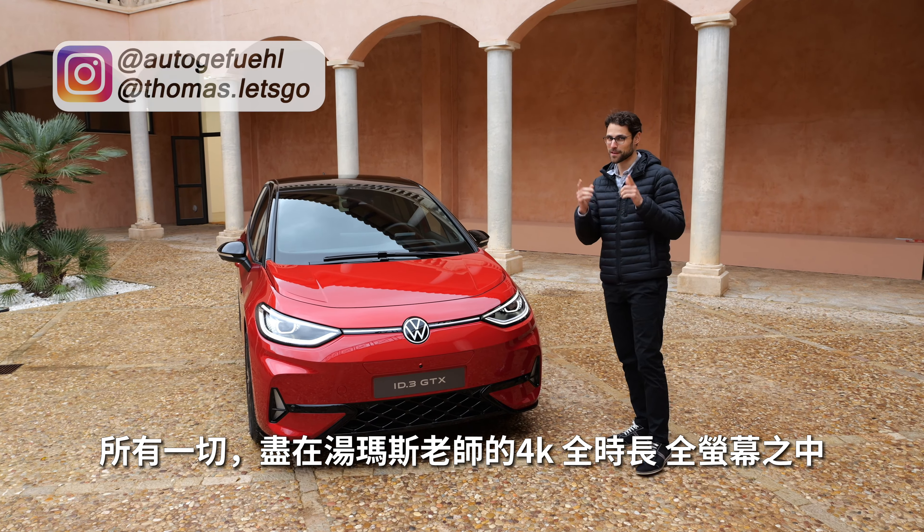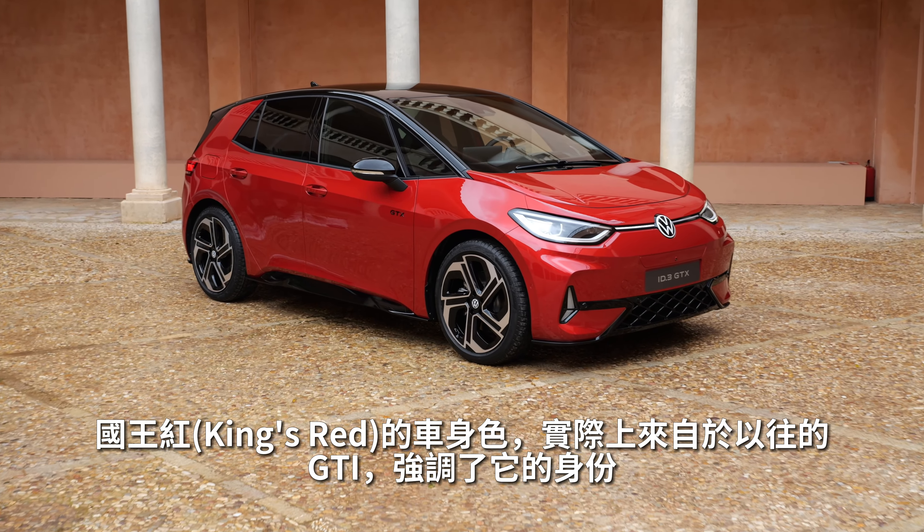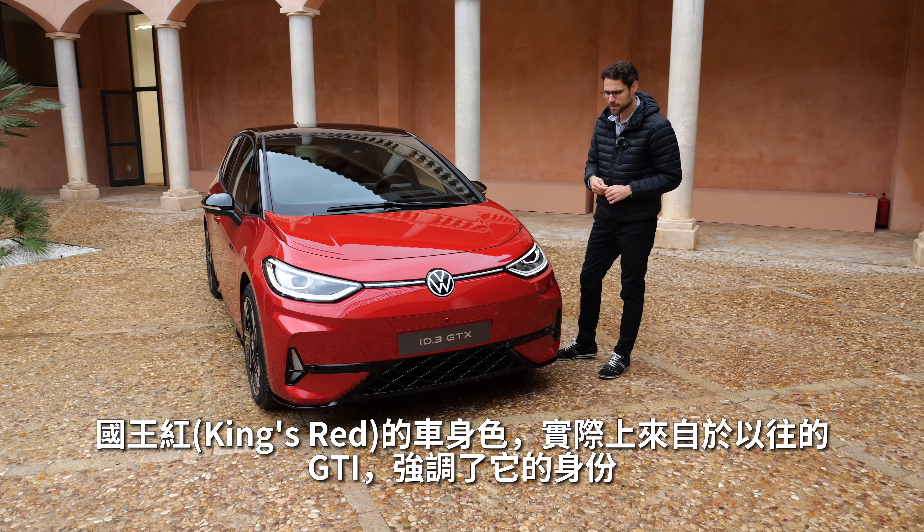Let's go with the GTX front, which is sportier in the lower part. We have this kind of wide mesh structure, and this is the King's Red color, also taken from a past GTI color to give it that GTI resemblance.